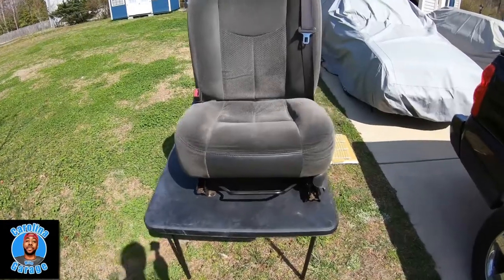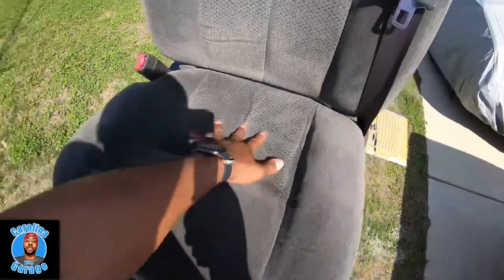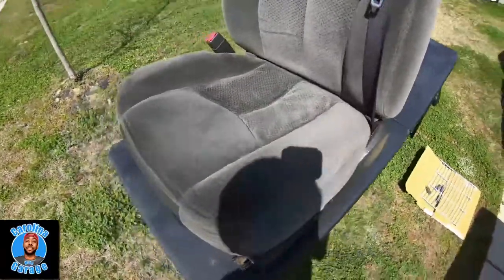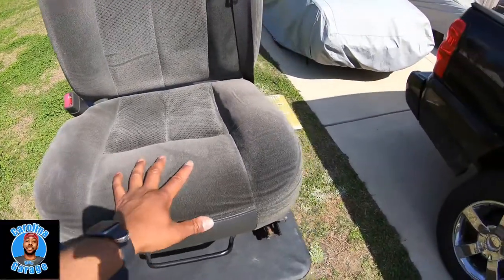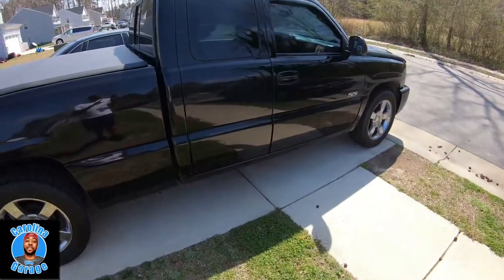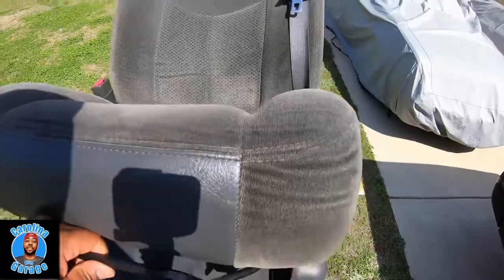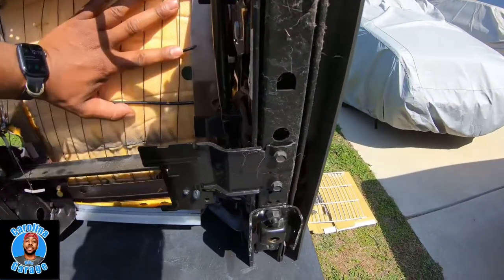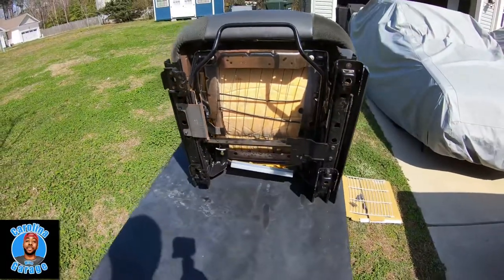Welcome back to the channel. Today I want to do a quick video. I was having issues with the seat going down — once you put some weight on it, it sags really bad. I initially thought I needed new cushion, so I've been on the search for one. I was cleaning the vehicle, a 2006 Silverado SS, and I happened to look underneath it and saw that the actual spring — they call it a seat grid — was actually broken. I don't know if somebody flopped down in the chair and broke it.